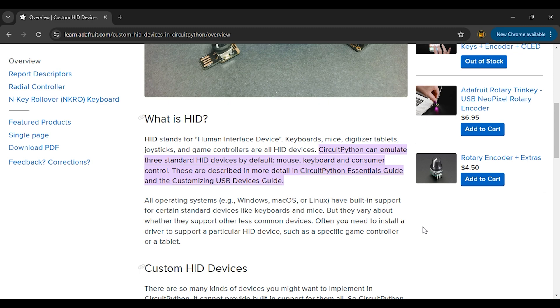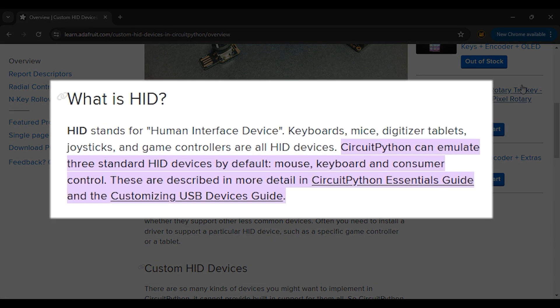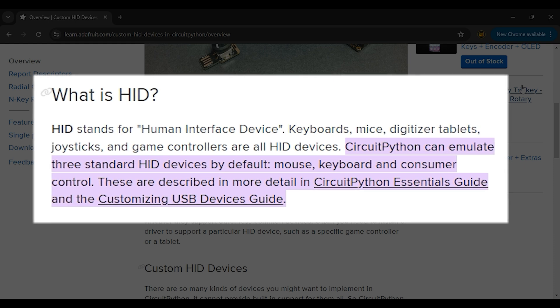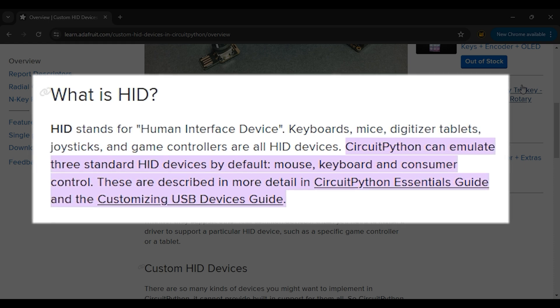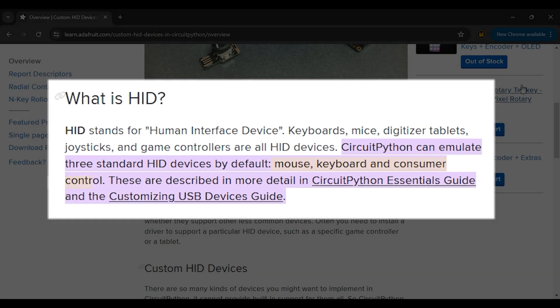The programming language I used is CircuitPython, as it has comprehensive and easy to use USB support. This means it can be used as HID devices like a mouse, keyboard, and so on to control our computer.